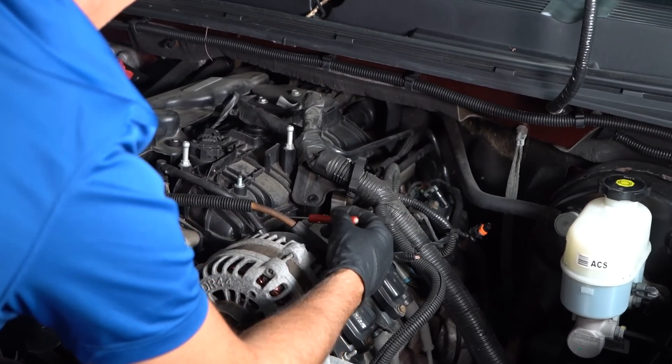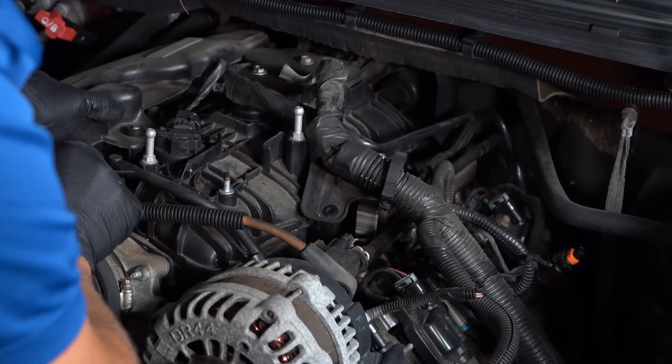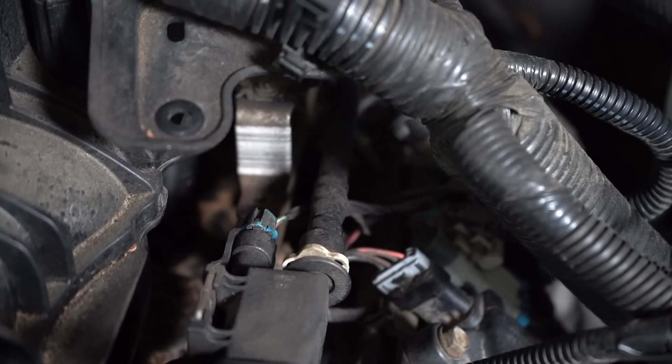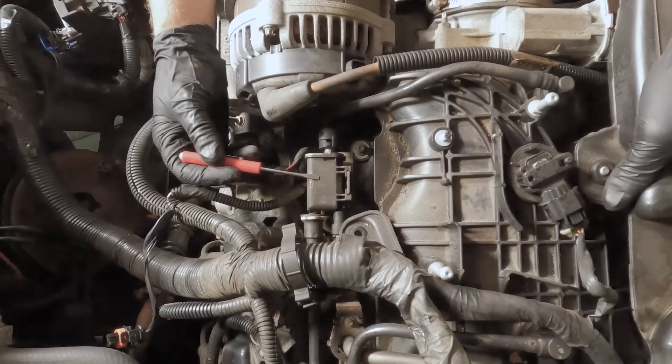Now let's talk about the EVAP purge valve. This vehicle happens to be a Chevy Silverado, and it's going to be very similar on all vehicles. You're going to have the EVAP purge under the hood where it actually purges the air from the system using the vacuum from the intake. The purge valve is located right here, next to the intake on this vehicle. You can see there's a hose going from the intake to the valve itself, and then another hose that goes towards the back of the vehicle. There's a wire connector that's just two wires. Overall, this is a very simple system.